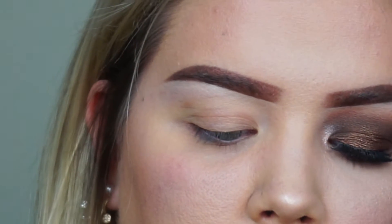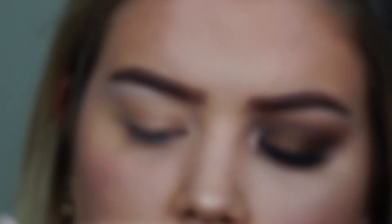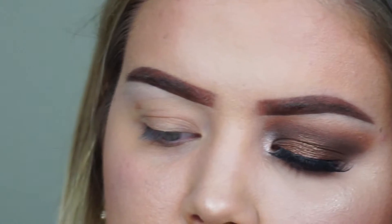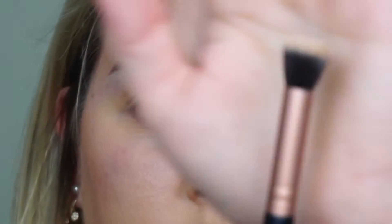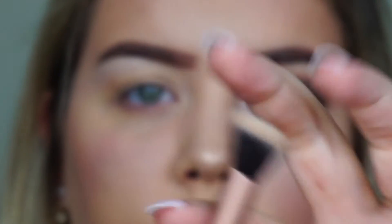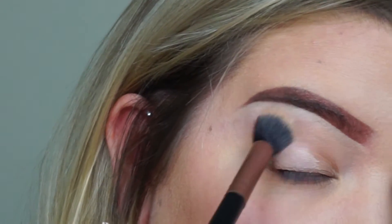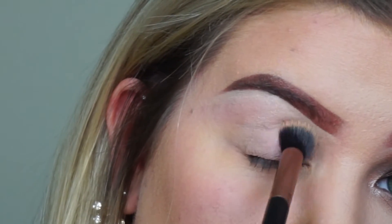First we are going to take my matte nude primer — it's from Ulta Beauty in the color nude. I'm gonna put that on the back of my hand, just a small amount, and we're going to take a flat brush and just put that all throughout the lid. There you go — as you can see, all throughout the lid.